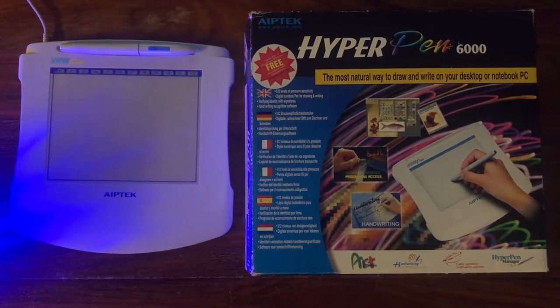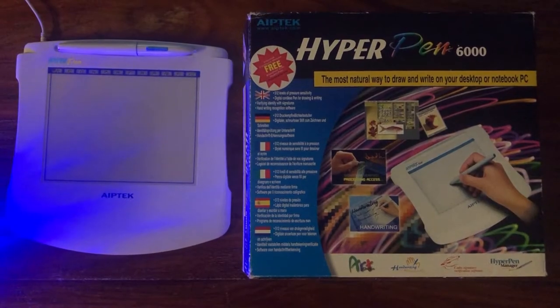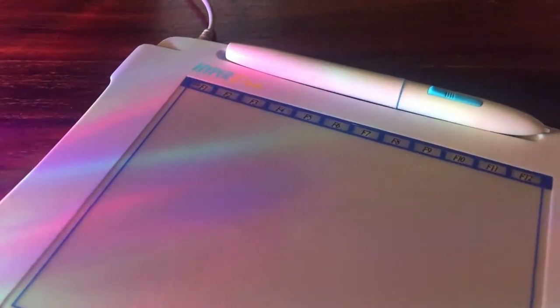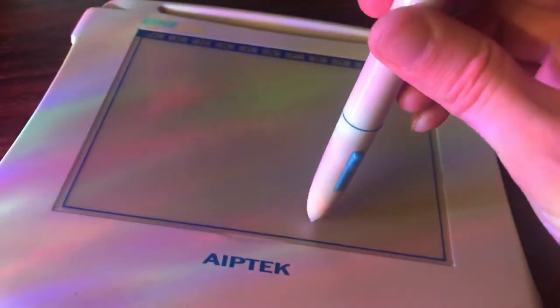This is the ApeTech Hyperpen 6000 tablet, which was incredibly cheap on eBay. You can often find them for ten to fifteen dollars or pounds. These are a great bet for some apps and they don't cost very much money, so that's good if you just want to mess around.